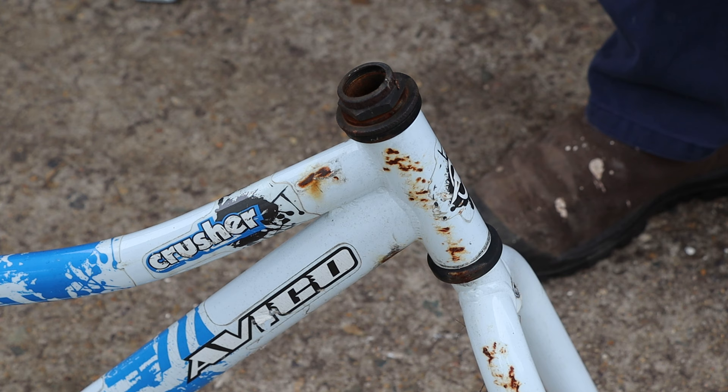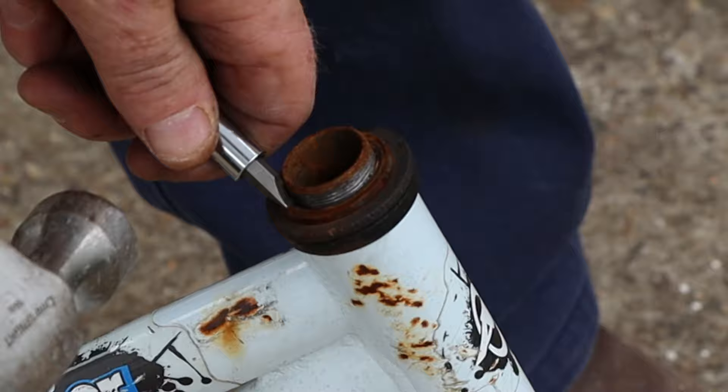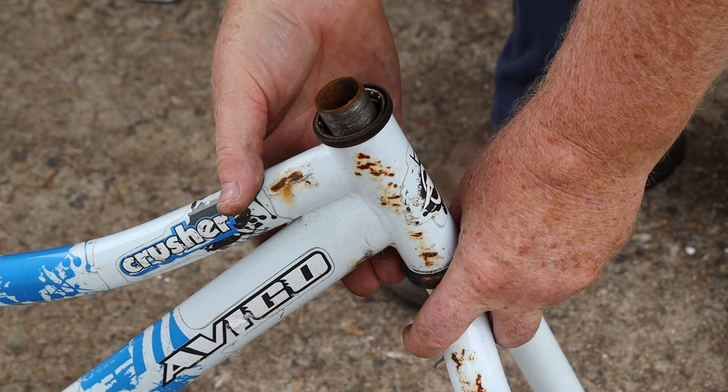Now we can use our big spanner to loosen this nut on the steering tube. I'll need to use the screwdriver and hammer to tap this washer around a little bit before I can remove it. The washer has this little tab on its inner surface which is supposed to line up with a slot in the steerer tube. Now we can unscrew the bearing cone and remove the fork unit from the headstem — be careful not to drop the bearing cages on the ground when you do this.